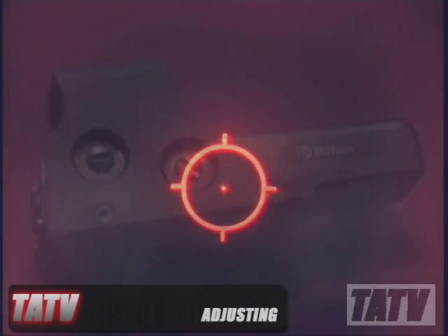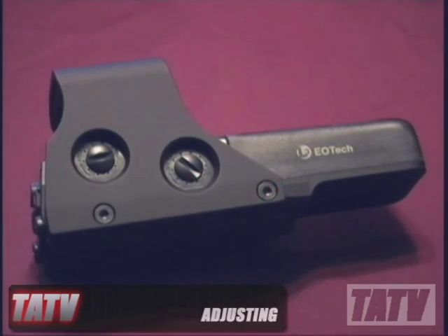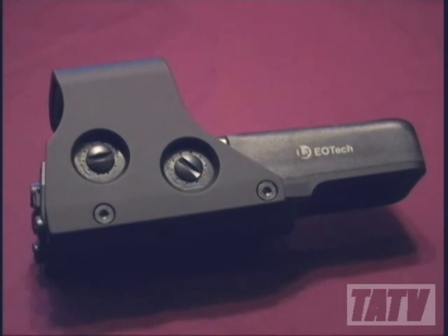Making adjustments to the reticle is a breeze using the two large but unobtrusive windage and elevation dials on the right side. Both dials are unencumbered by the usual screw-on dust covers, making field adjustments quick and easy. Although EOTech states that adjustments can be made using a simple coin, we recommend users employ something a little softer, such as a guitar pick, to avoid damaging the finish. I actually use a piece of popsicle stick on mine.